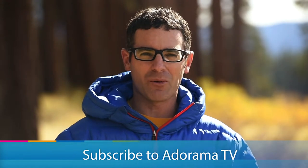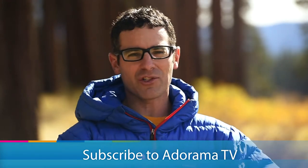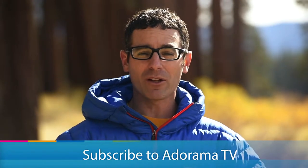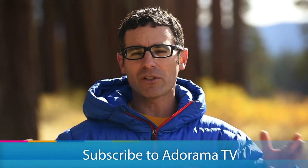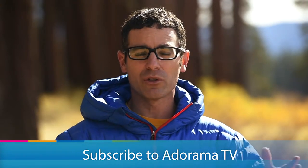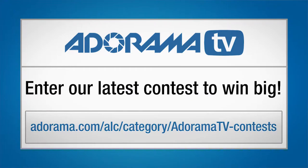Thanks for listening. I'm Corey Rich. You're watching AdoramaTV. There's tons of free content just like this published on a regular basis on Adorama.com. If you haven't already subscribed to the Adorama YouTube channel, please do so, and we'll see you next time. Be sure to check out Adorama's latest contest for your chance to win tons of cool stuff.